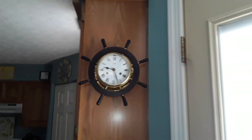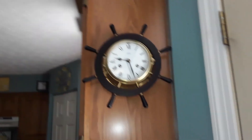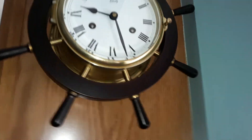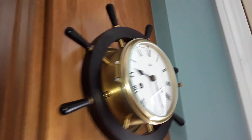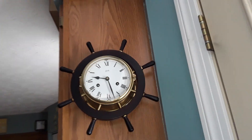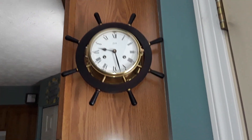This just arrived. It's a ship's bell clock from the late 1970s, I think, or late 1950s. I'm not sure about this, but not only is it a ship's bell clock but it has a wheel on the sides. It does have a silencer but you have to take it off the wall — there is a silencer on the back.